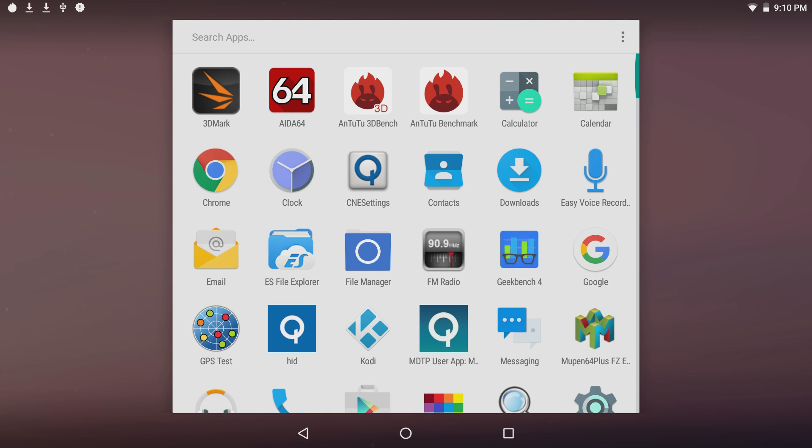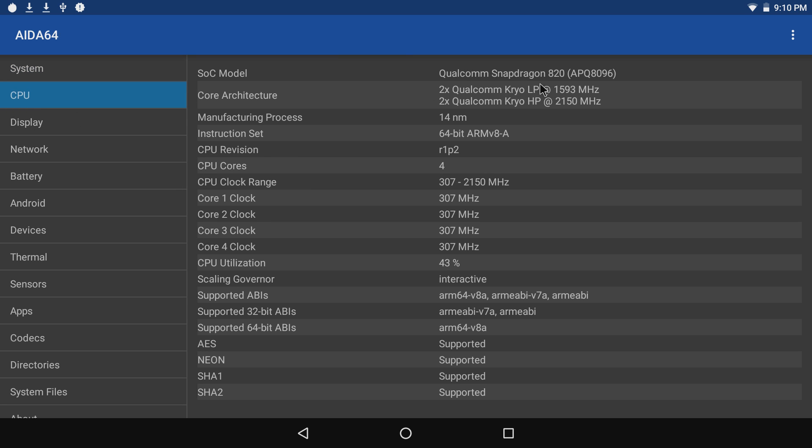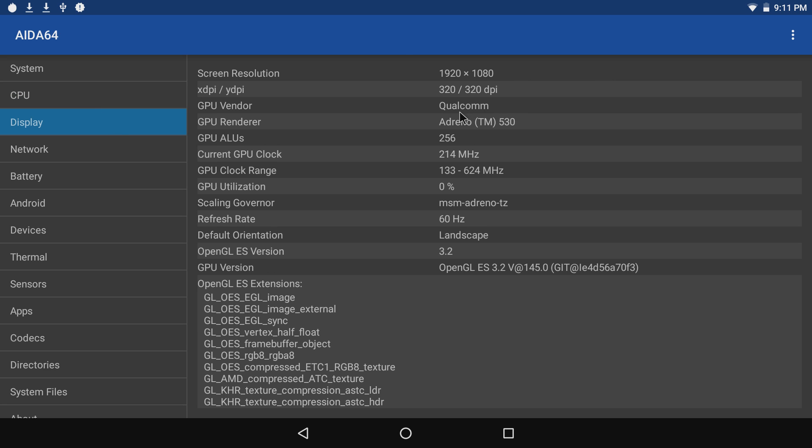Let's check the specs in AIDA64. We have four gigabytes of DDR4 RAM, and our CPU is the Qualcomm Snapdragon 820 — two of the cores are clocked at 1.5 gigahertz and the other two at 2.1 gigahertz; it's a 14 nanometer die. For the GPU we have the Qualcomm Adreno 530, clocking up to 624 megahertz, and it seems very stable. This build is pretty good, and we can do up to OpenGL 3.2.